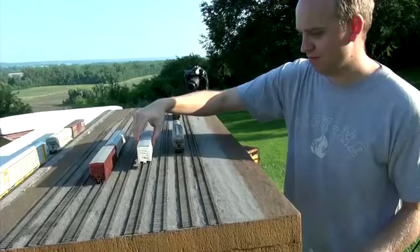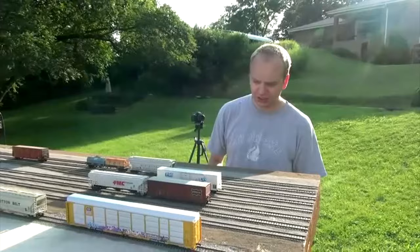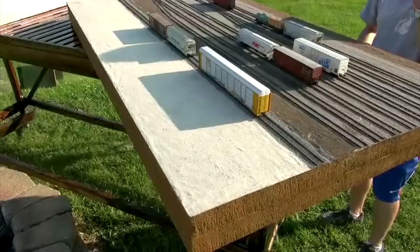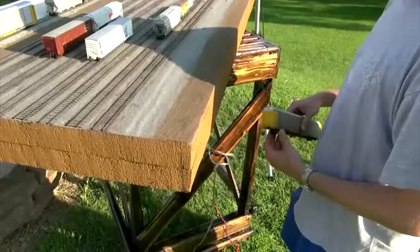So you've been working with this diorama for about an hour and a half now. Is there anything you'd change about its design? The only thing I would have maybe done is made the foreground a little bit farther out, because on different angles it's nice to have a little bit more foreground. How much further out do you think you'd go? Maybe just three or four inches at the most.